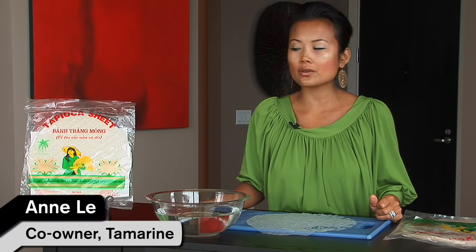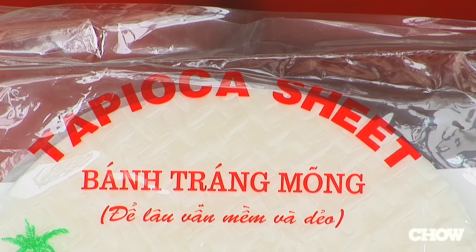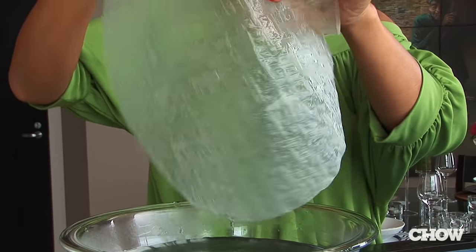There are a lot of different rice papers that you'll find at the Asian market or at your local grocery store. I prefer the rice paper sheets that are made with tapioca — they tend to be a lot softer and more pliable.